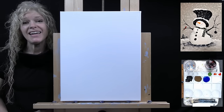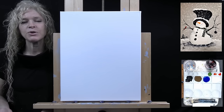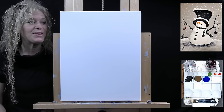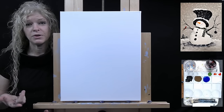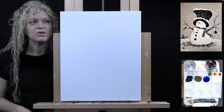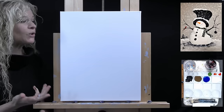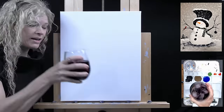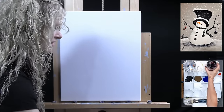Hi there, I'm Michelle the Painter. Today I'm going to be doing something super fun that I did maybe about a month or two ago. I'm going to be painting blindfolded again. I had so much fun doing it last time that I thought I would do it again, but this time I'm doing my most popular video tutorial on YouTube, which is a super cute snowman. So I will be blindfolded and sipping wine while painting this fun image.